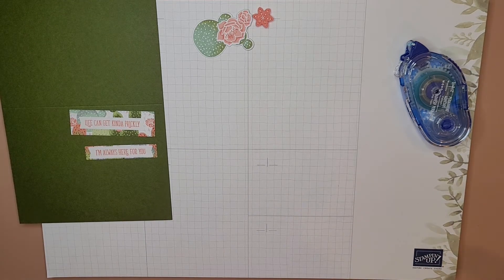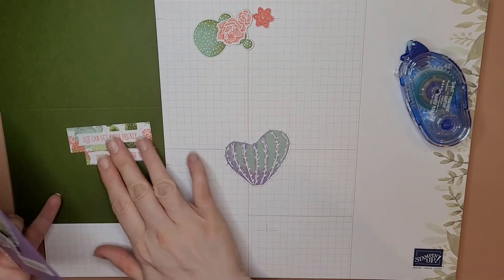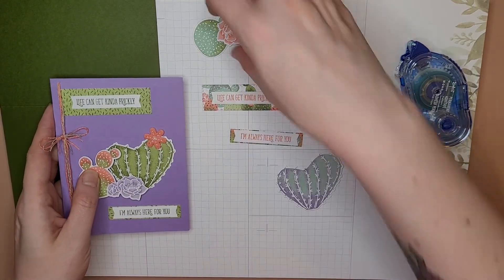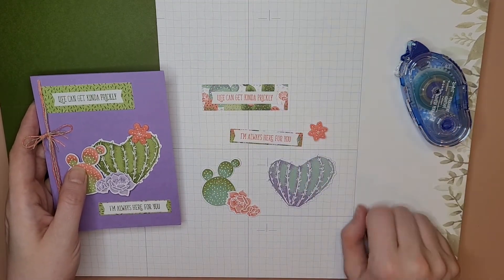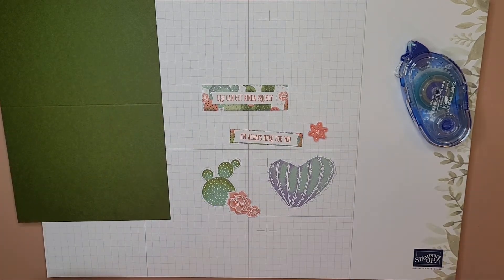Oh, I forgot to get the heart-shaped cactus — I knew I was forgetting something! So following along, we've made these guys, and now we've got these pieces, this guy, and this little flower.